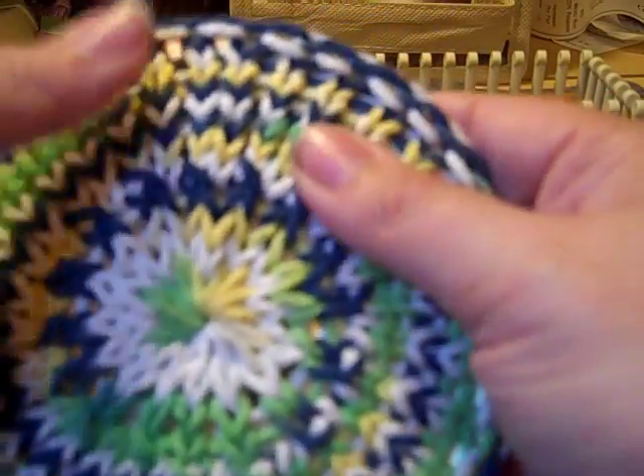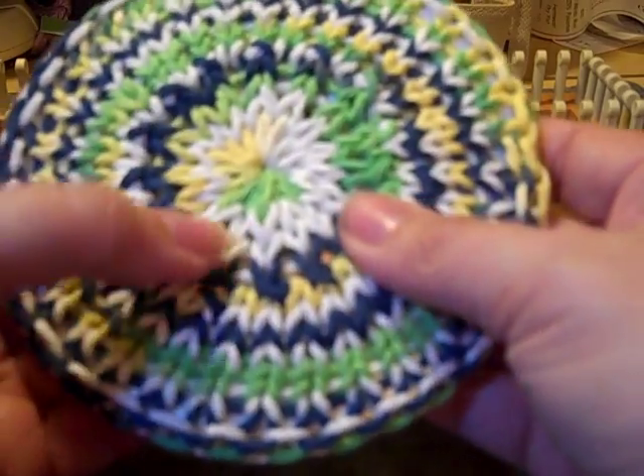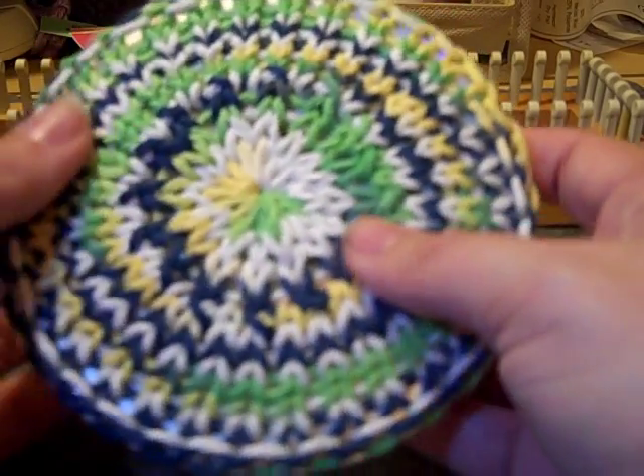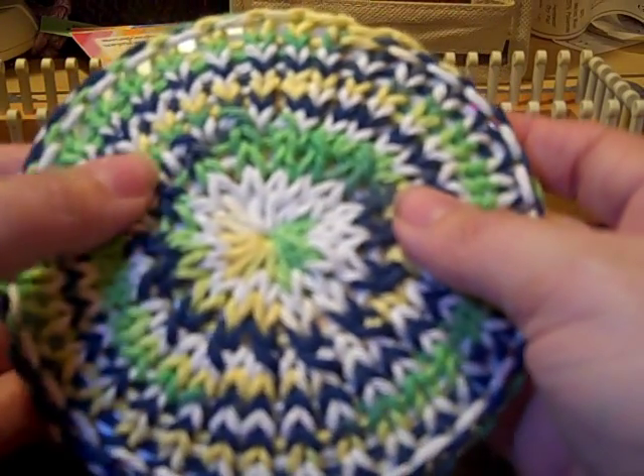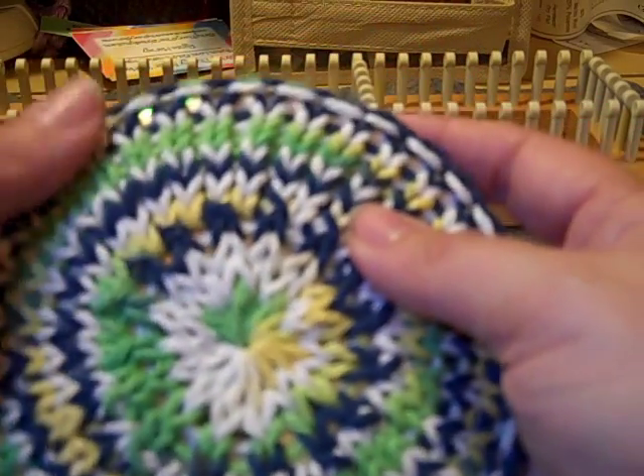And it is flat — a nice coaster to set your drinks on! I hope you enjoyed this. You can find the written pattern on my blog at www.stringtheoryfiberworks.blogspot.com. Thank you very much.